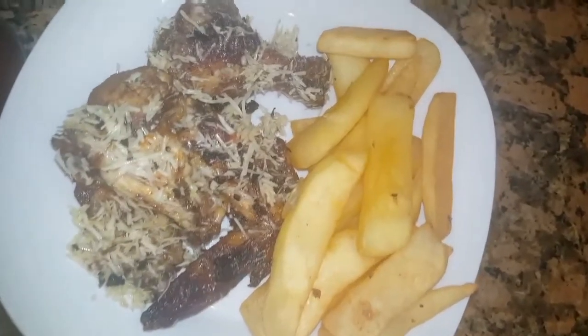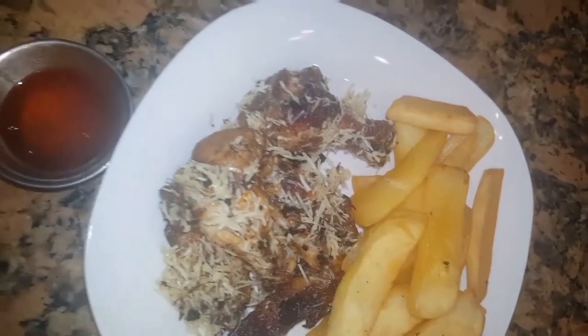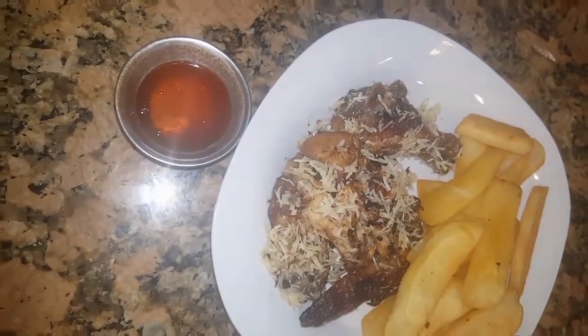Good morning everyone and welcome to Cooking with Autumn. Today I'm going to show you how to make these garlic ranch parmesan wings.